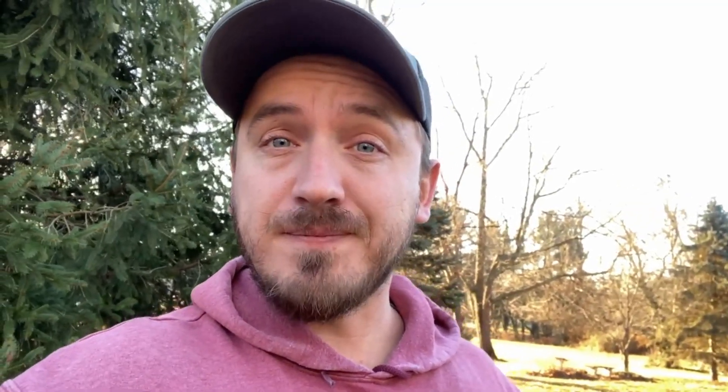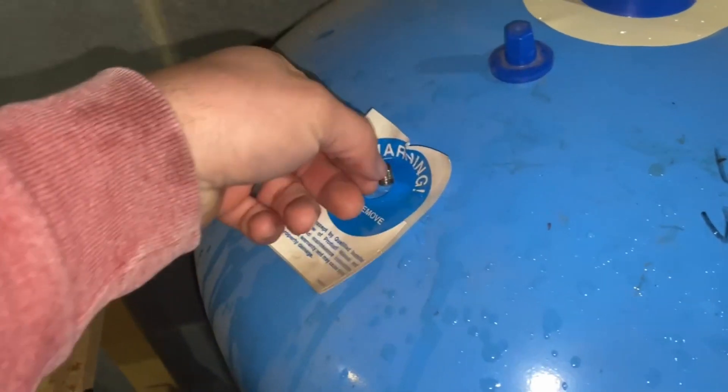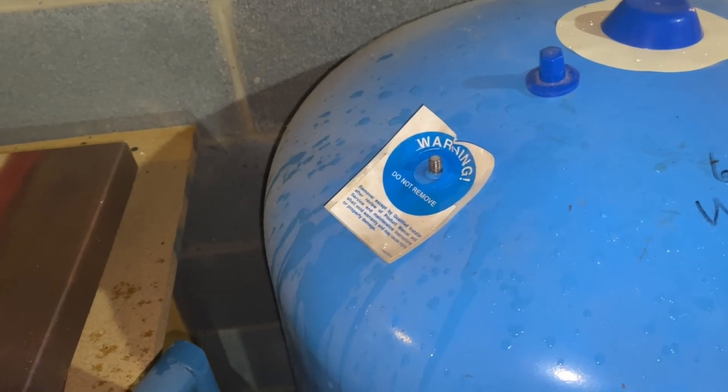Sometimes it can be benign — maybe they put the wrong size tank in there. But if it's a 10-year-old system and you're getting like five or six seconds between the first click and the second click, the next step is going to be looking at the Schrader valve on the top. So what you're going to do is pop off that cap, and we're going to look at what happens when you have a waterlogged pressure tank. As you just saw, the pressure tank is going to be full of water, so the moment you press your finger onto that Schrader valve, water spurts out.